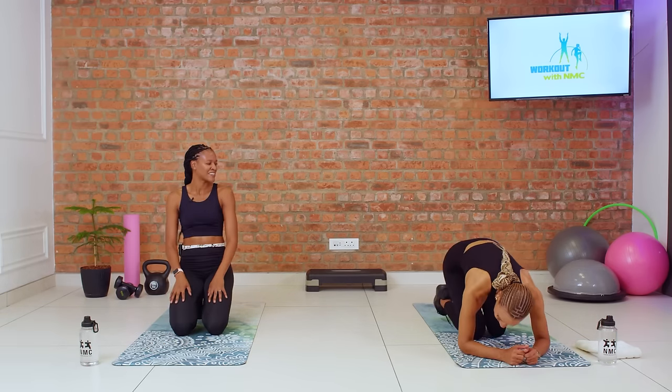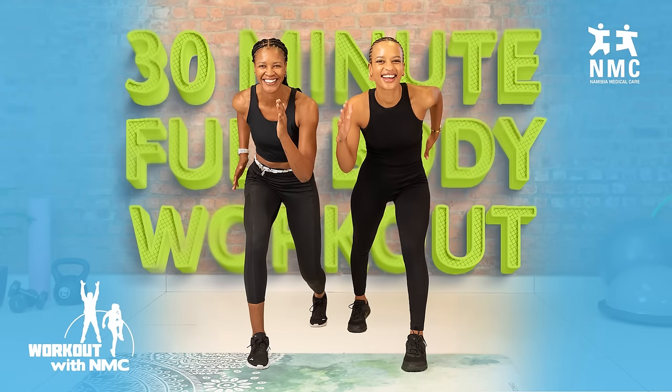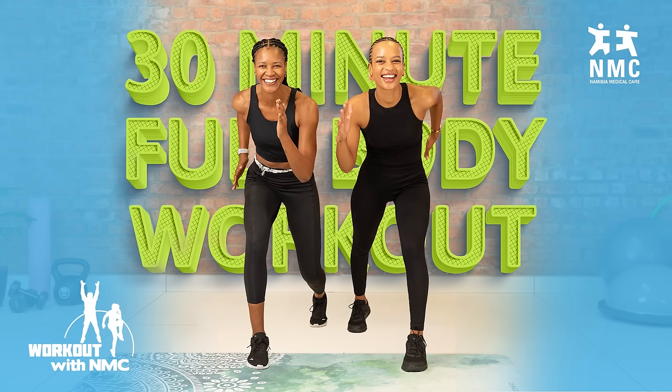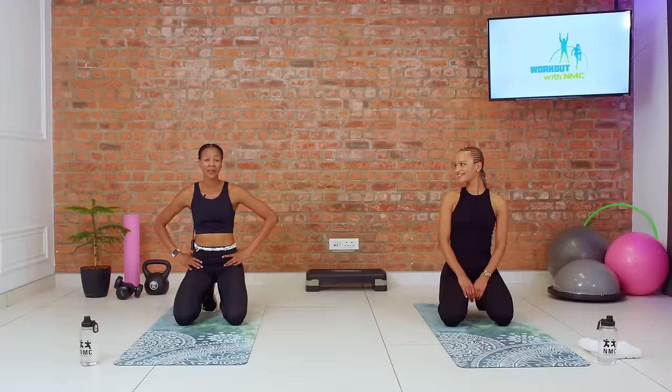Beautiful. Oh my goodness. Give yourself a high five at home — you made it through the session. You could have been anywhere else, but you made it to the end of the workout, and that is something worth celebrating. Let's get ready to cool down. There's nothing that feels better than a complete workout, my friends. Let's seal this one up with a beautiful cool down.